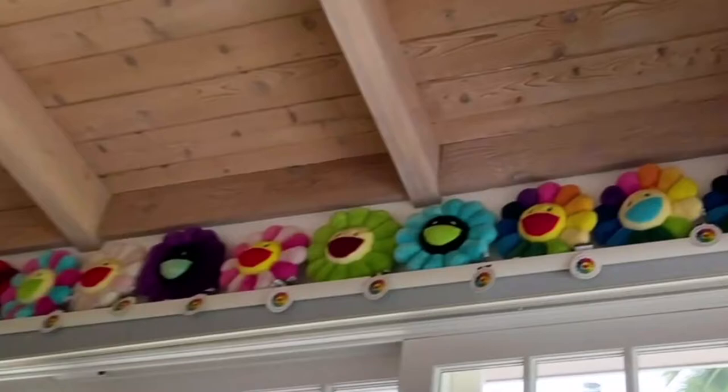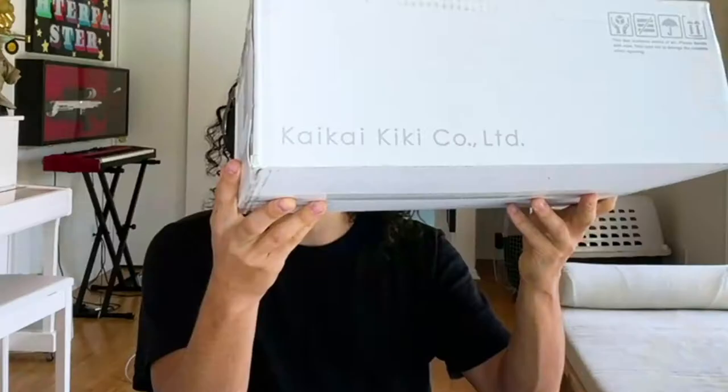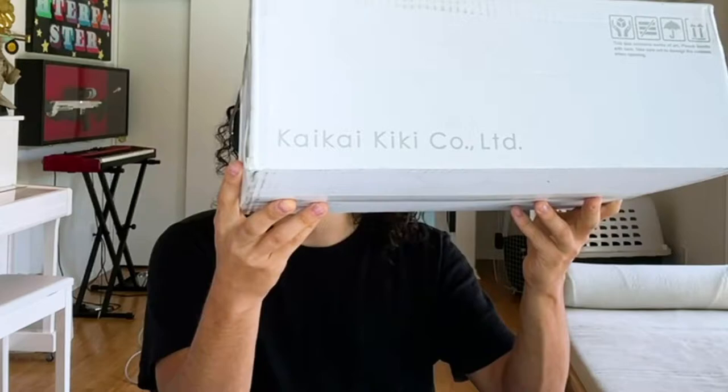Hello, I'm David the Collector, and today I am opening up some plush pillows by Murakami. I am in the Murakami Flower Room — this is the room I've been streaming in recently. I'm gonna take the camera and show you all of the flowers I got going on.